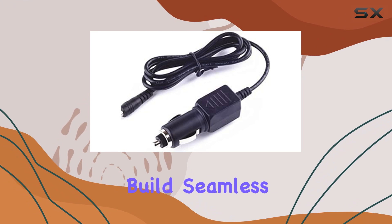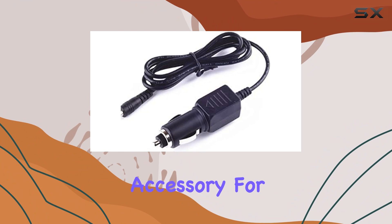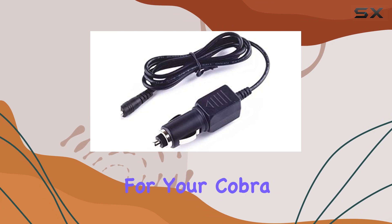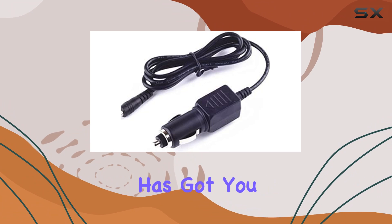With its durable build, seamless compatibility, and reliable performance, it's a must-have accessory for any driver serious about staying one step ahead. So, if you're in the market for a dependable car adapter for your Cobra radar detector, look no further — the Kirkut Car Adapter has got you covered.